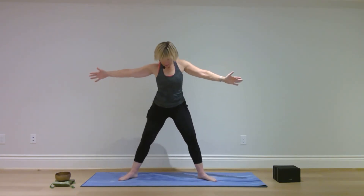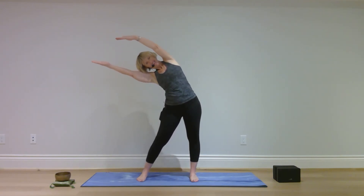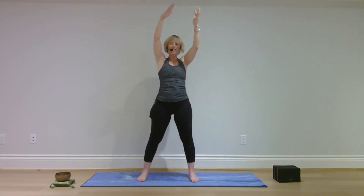Pivot on the toes and bring the heels in. Bend your elbows, bend your knees. Straighten your legs, straighten your arms, bring your toes in so your feet are comfortably apart. Hips to one side, hands to the other. Back to center and the other side. Come to center, palms together at your heart center. Release your hands.